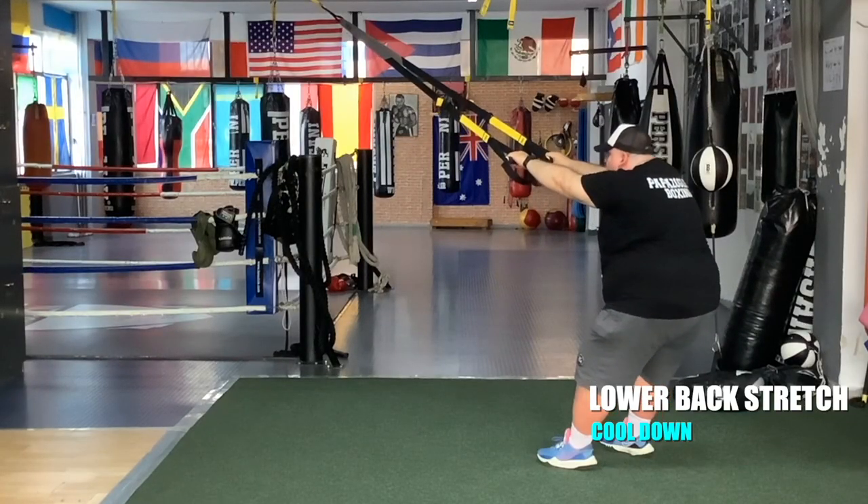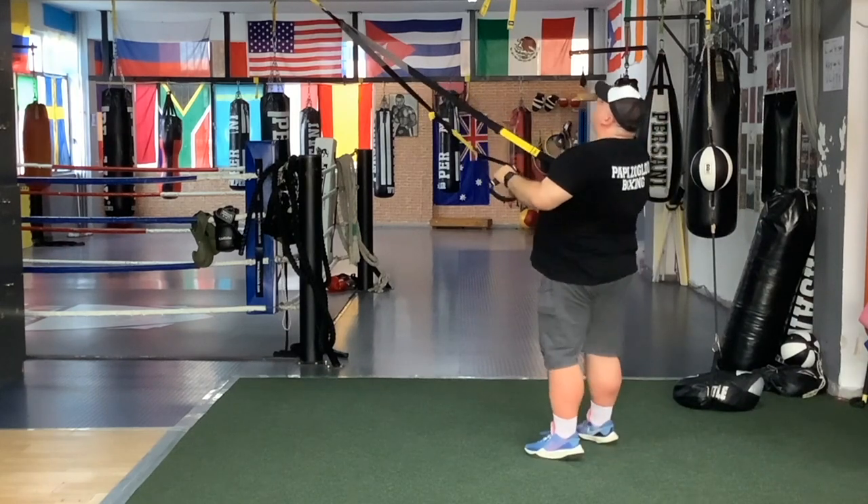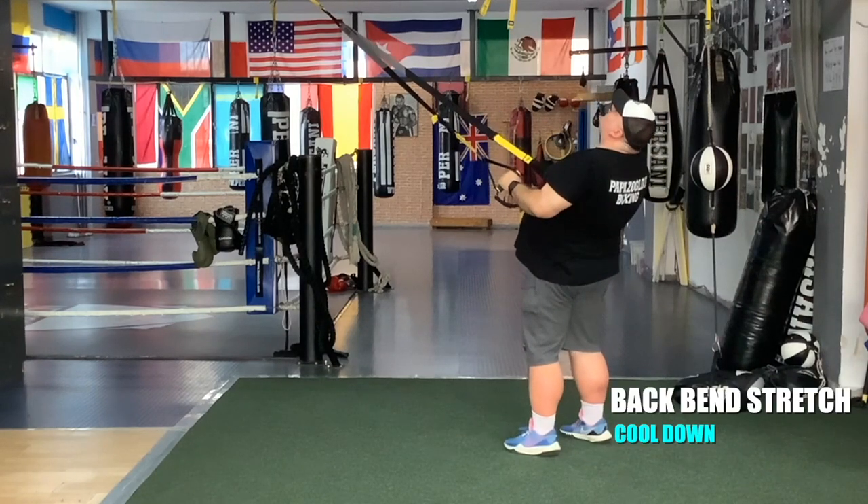Let's do a back bend now. Squeeze your back and bend backward. Return. Let's do one for the lower back — bend your knees and let your glutes go down. Don't forget to breathe.